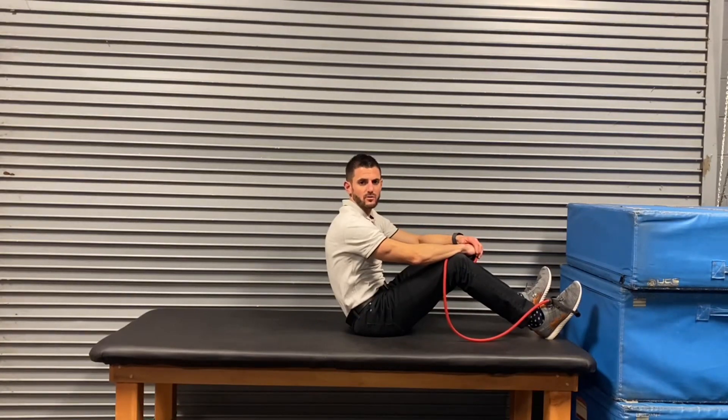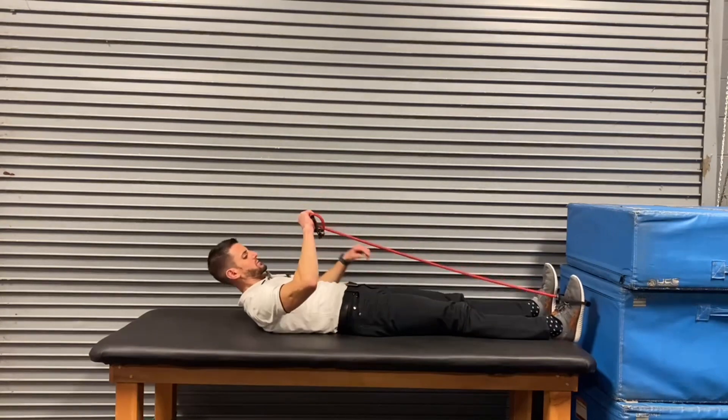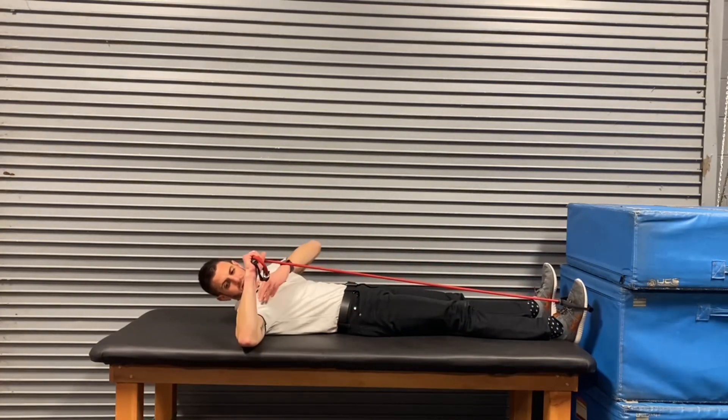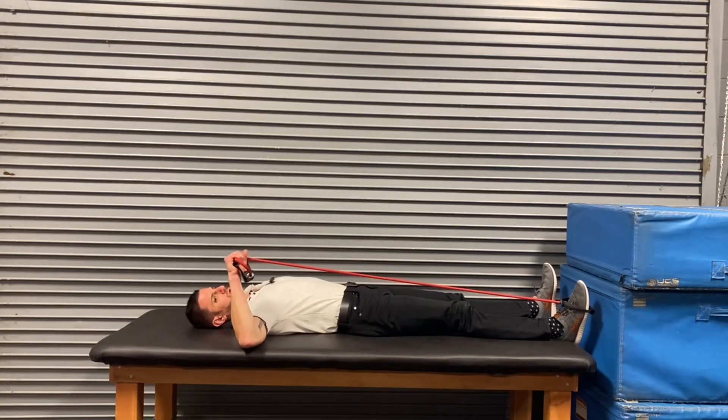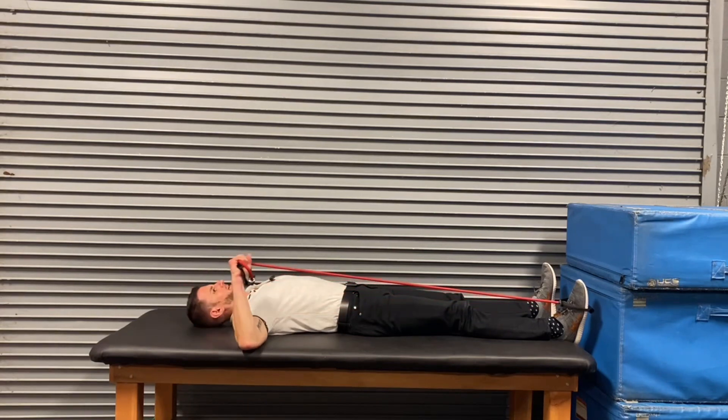This is supine external rotation at 90, with the band wrapped around the foot. We're going to straighten both legs, position the arm up at 90, elbow in line with the shoulder. If you need a towel underneath you can use that. We're going to hold here and rotate back, then slowly back forward.